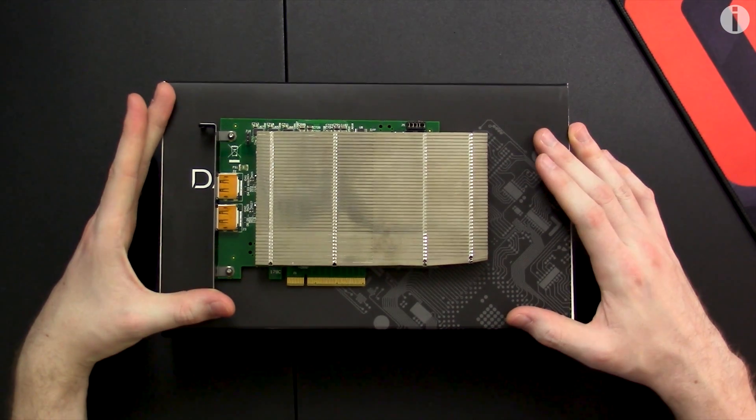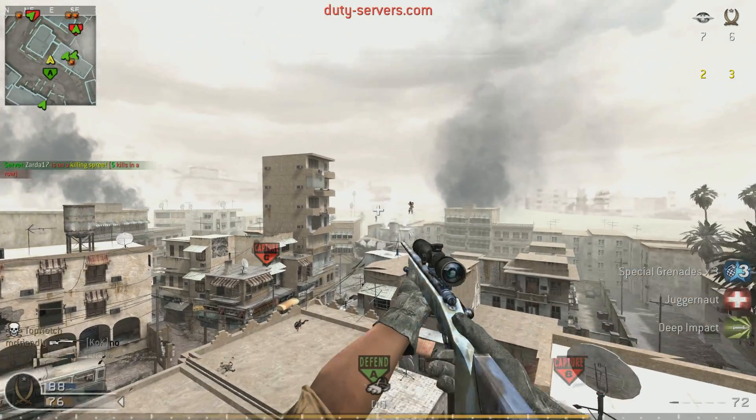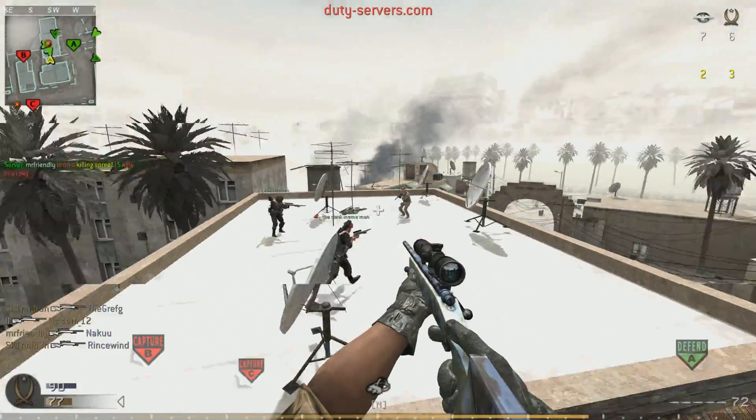Last year, I reviewed the beefiest capture card that I've found, the Datapath Vision SC-DP2, capable of 4K 60fps capture via DisplayPort. It was a monster, with a monster price, and generally overkill for any current game streaming needs.